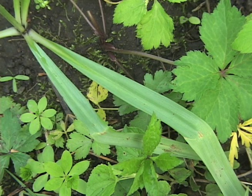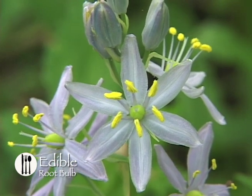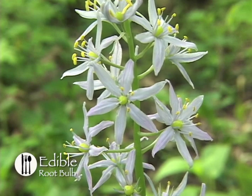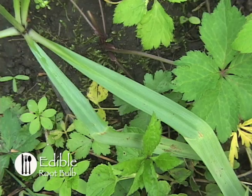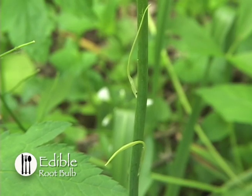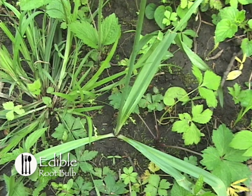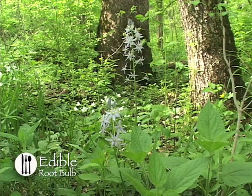The root is an onion-like bulb. It should be noted that the eastern species has for a long time been confused with the western species, Camassia quamash or Camassia esculenta. The western species were considered an important food source for the American Indians. The bulb can be harvested all year, but mostly in springtime. The onion-like bulb can be boiled for 20 to 30 minutes, or baked in aluminum foil for 45 minutes at 350 degrees Fahrenheit. The bulbs will become gummy after being cooked.